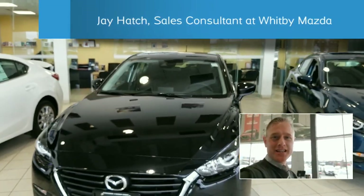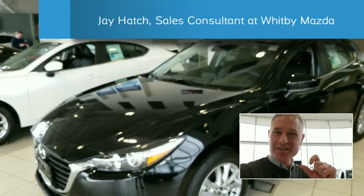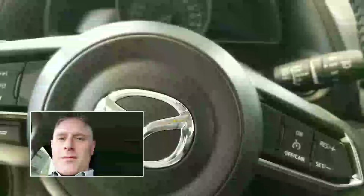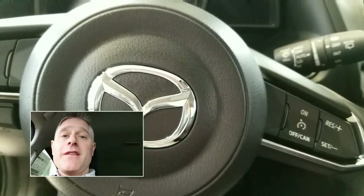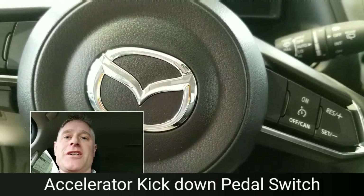Hey guys, I'm Jay Hatch of Whitby Mazda, and if you want to get a little extra power out of your Mazda — a little more zoom, a little more juice, or a lot more — here's how you do it. I'm in a 2018 Mazda 3 right now, it's a GS, but I believe all of the Mazdas have it, Mazda 3 or not. It's the accelerator kickdown pedal switch.